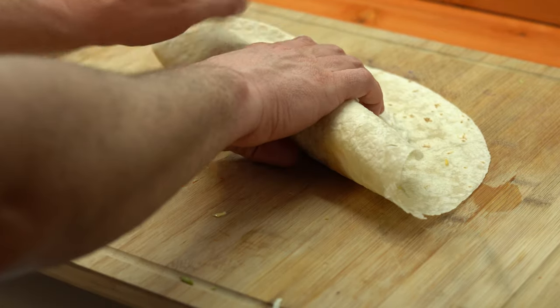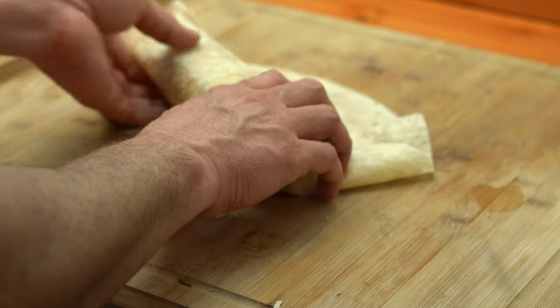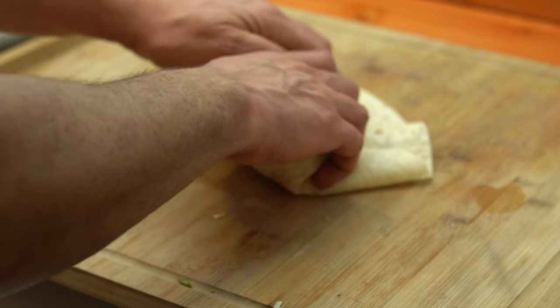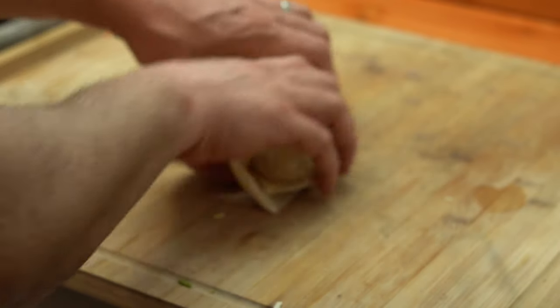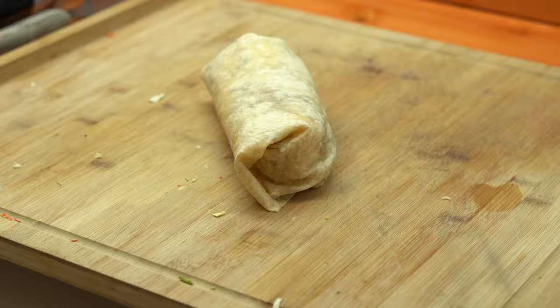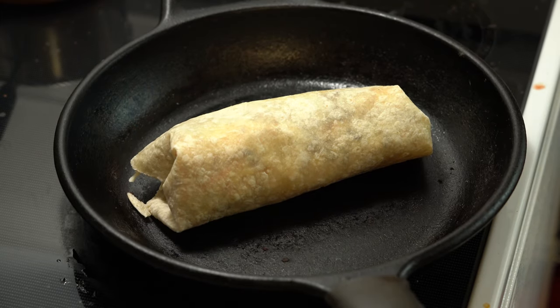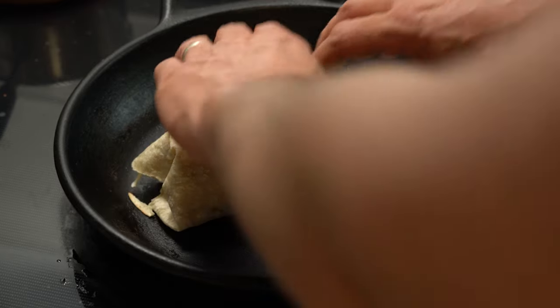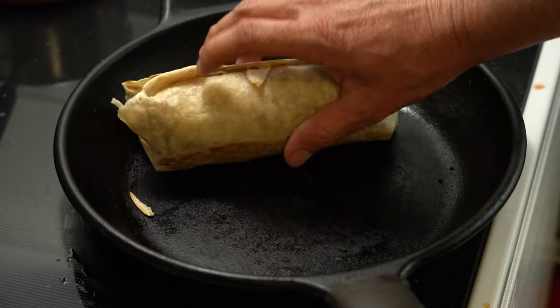Now we're going to fold it up. Start off by flipping one side over, tucking in left and right like an envelope, forming it to your hand as you roll it forward. And of course, any Rad Dad burrito is not complete unless you toast it up in your lodge pan. I didn't start doing this until a couple years ago, but I was like, damn — if you don't toast it, it's just a wrap. It's not a burrito.